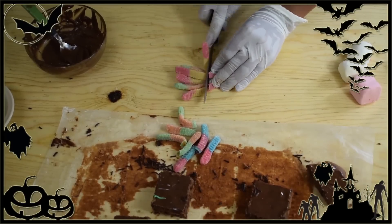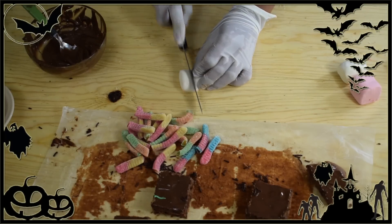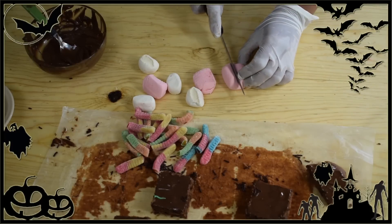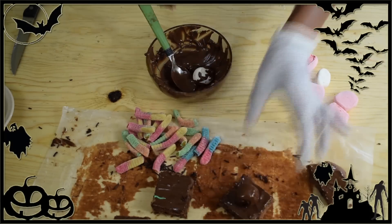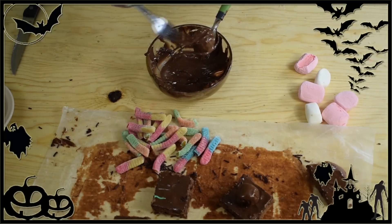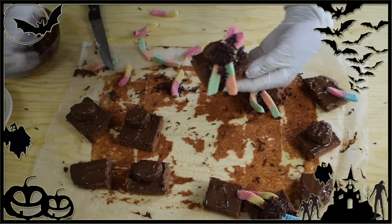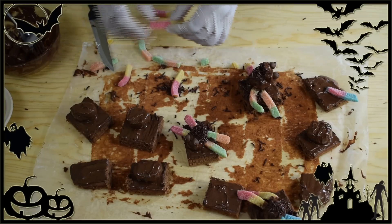To make the spider brownies, I'm using about a quarter cup of melted semi-sweet chocolate, gummy worms, chocolate sprinkles, and chocolate chips. Cut the gummy worms into halves or thirds for the spider legs, and cut the marshmallows in half. Dip the marshmallows into the semi-sweet chocolate, tap off the excess, and place them on the center of the brownies. Then arrange the gummy worm pieces as spider legs on the sides, sprinkle with chocolate sprinkles, and add two chocolate chips on top as the spider's eyes. The spiders are done!